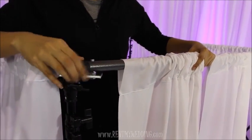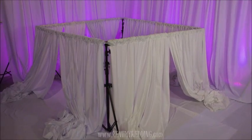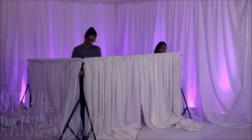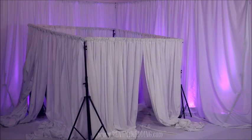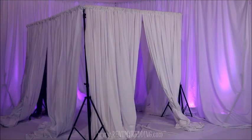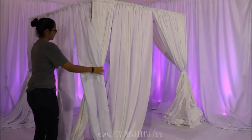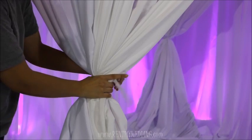Twist the knob on the end of the crossbar to tighten it. The last step is to raise up the canopy — extend the poles on each stand up to your desired height, then pull the fabric pieces together at each corner and use a tie to secure them in place.